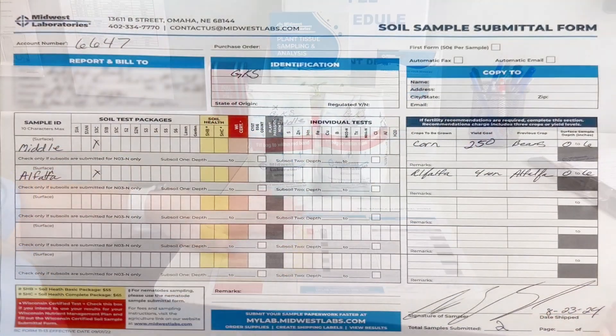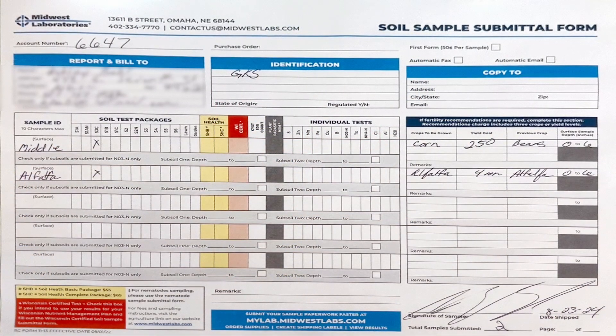You will do your test selection, your depth — which is 0 to 6 inches — and then recommendations. She's going to add a recommendation on each of these samples, which would be a previous crop and the crop she hopes to grow.